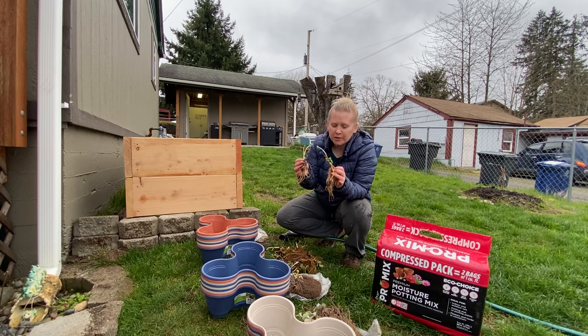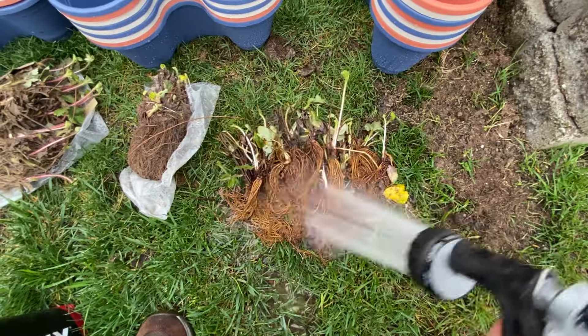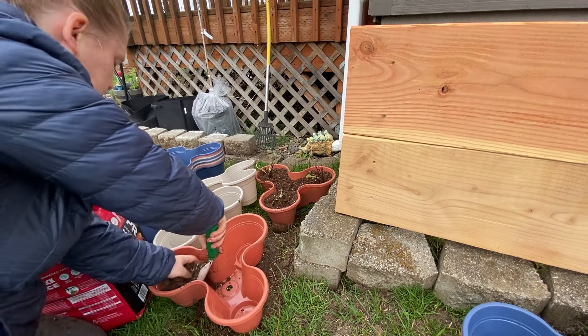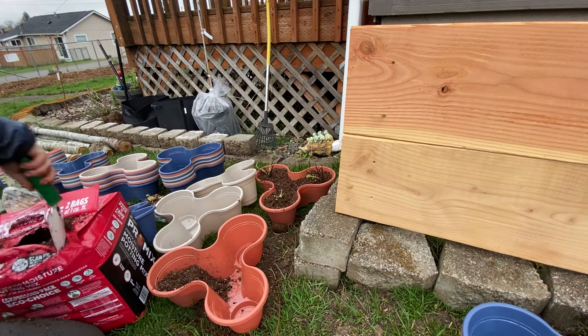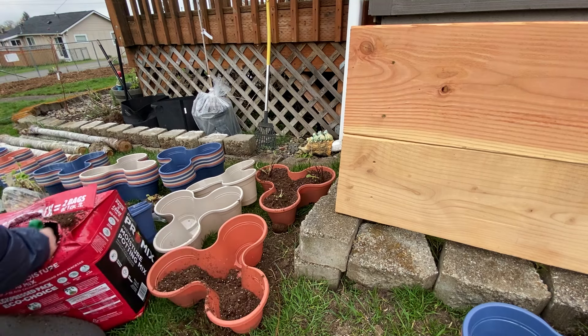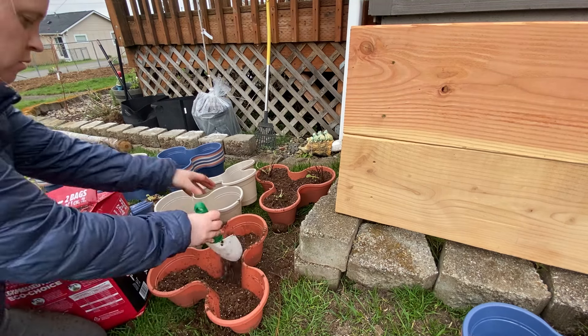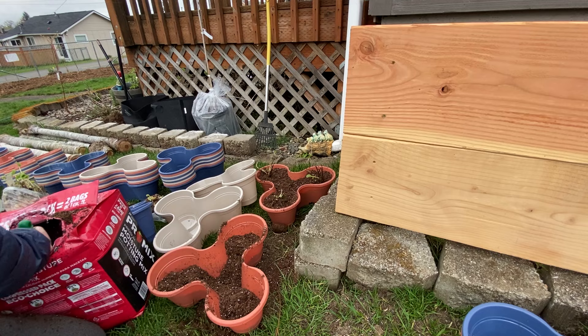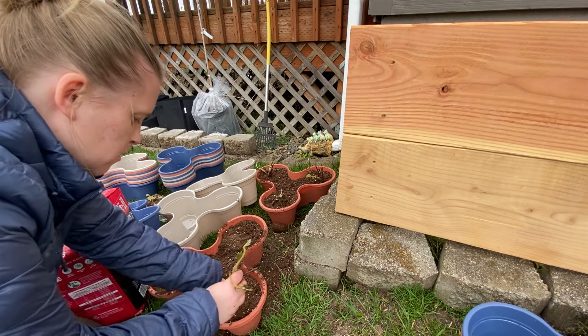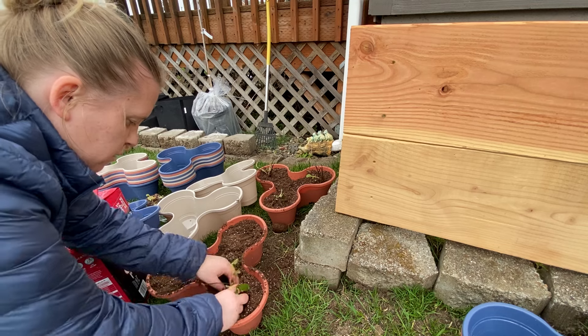These are just bare-root strawberries that I got from one of our local nurseries — I think there's 20 or 25 of each variety. I'm going to fill all of these up with some potting mix. I like ProMix better than most of the other options out there that are easy to find at big box stores. You can use whatever you want, but just don't use garden soil — it's far too dense for container gardening.